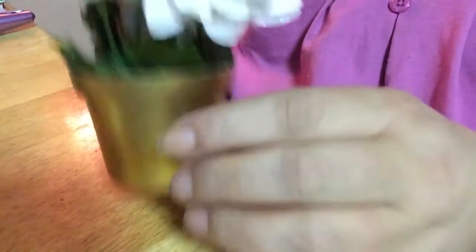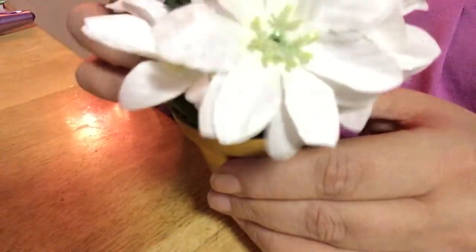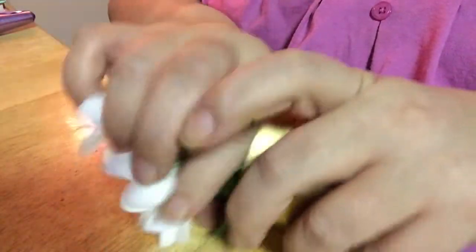Let's just get right into the DIY. I got this flower pot with a poinsettia — I bought it for a Christmas decoration. But Christmas is over, so I want to just take the flowers out.